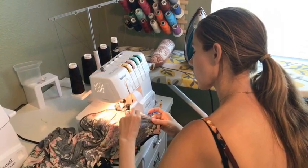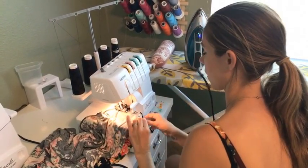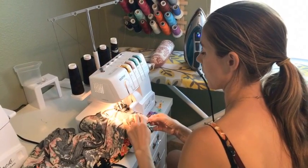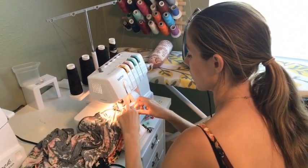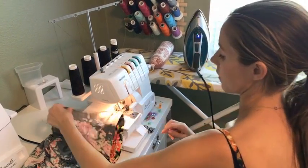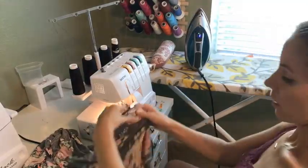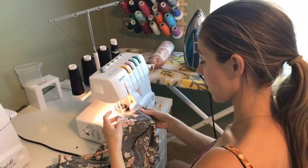Here we go. They're still matched up at the hem, which is always a good sign. So I've got one long side seam sewn there — I'm going to flip it over and move on to the next one.